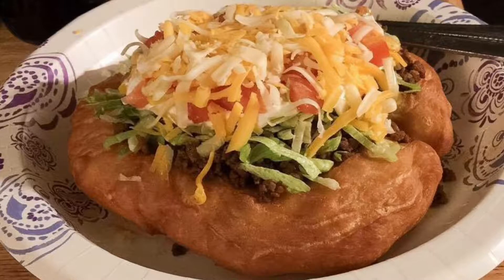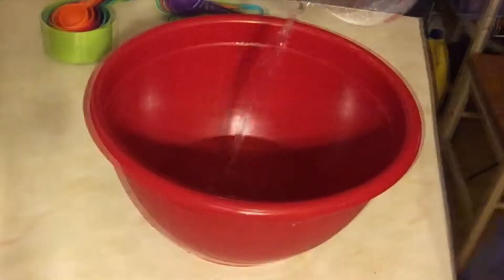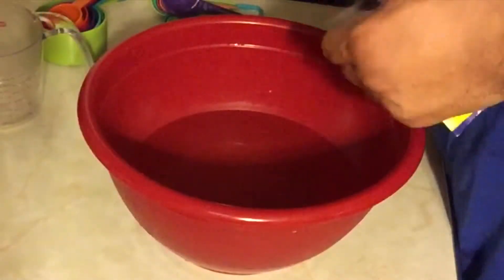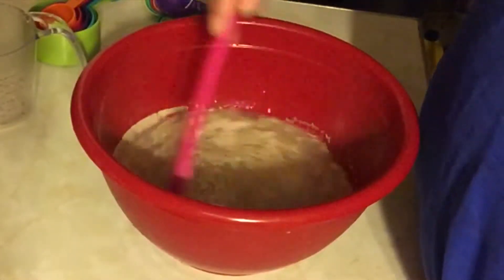We're going to start off by pouring some warm water into the bowl, which calls for six cups of warm water. Then add two packages of dry yeast and stir it up until it's well blended.